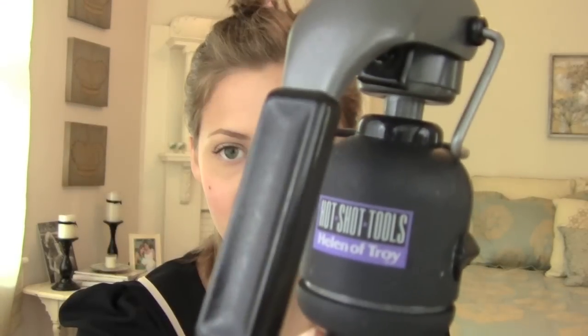Now it's time to use the curling iron, and this one is by Hotshot Tools, which is by Helen of Troy. I think I've used this in tutorials before, but it is about one inch — it might be just a little bit more than that. It looks a little strange because the little top part of it fell off a long time ago, but I still use it. It still works.